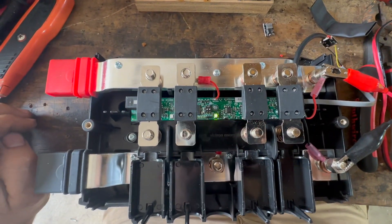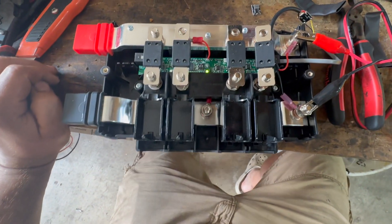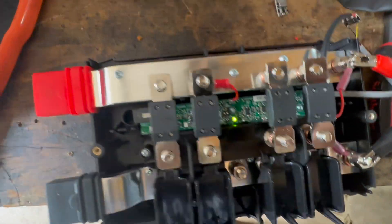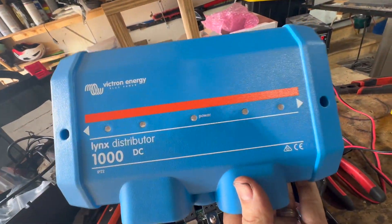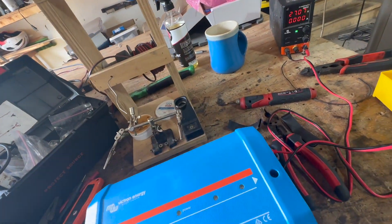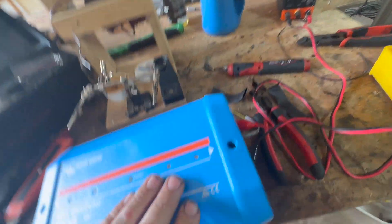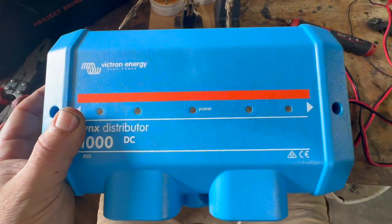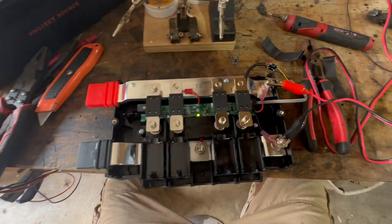I just fed it 24 volts and now you see one green light. Normally that would associate with these, so if I put this on there — hopefully I don't fry anything — you get the idea. It just probably disconnected something, so no, everything's still on there.